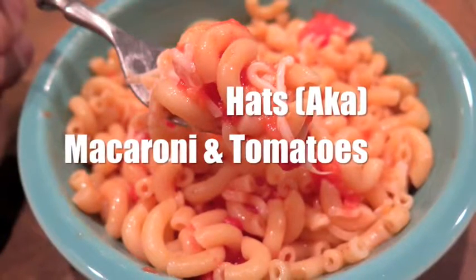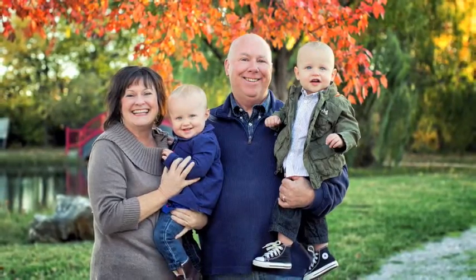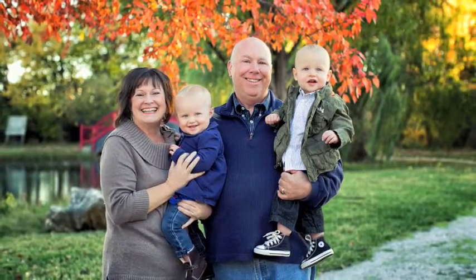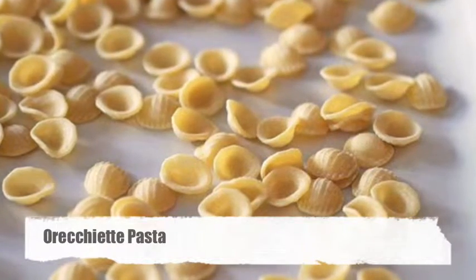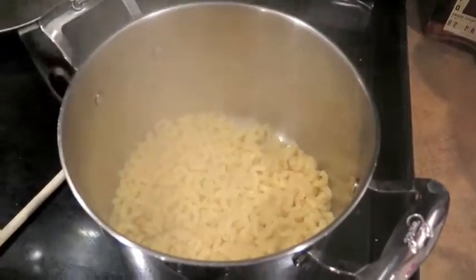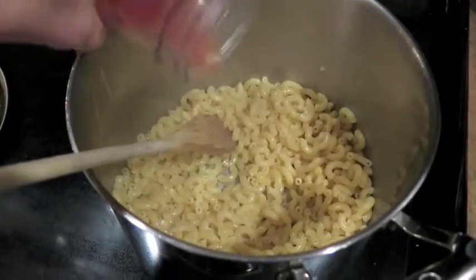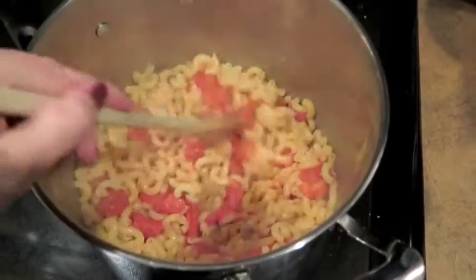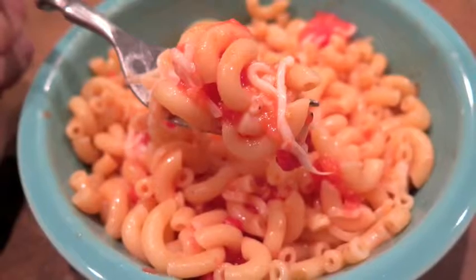This last recipe is so simple yet so delicious. It was introduced to our family by my stepfather — his mother used to make it for him when he was a boy. She used a pasta that resembles a bowler hat, and that's why he called it 'hats.' I prefer to use macaroni. Cook half a pound of pasta according to package instructions, then add a quarter cup of butter and stir until melted. Add a jar of tomatoes and salt and pepper to taste. Sometimes I like to add shredded mozzarella cheese. Mmm, good.